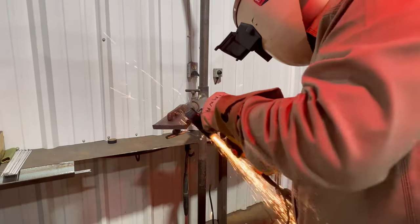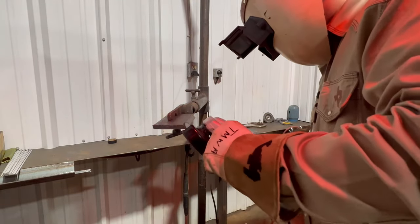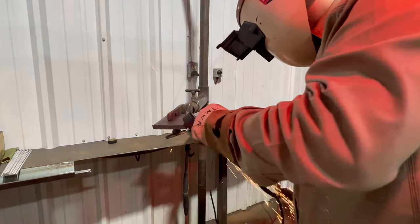Right here we're cleaning our bevel — make sure it's nice and clean. You want to work your grinder back and forth; you do not want to stay in the same spot and make it uneven.